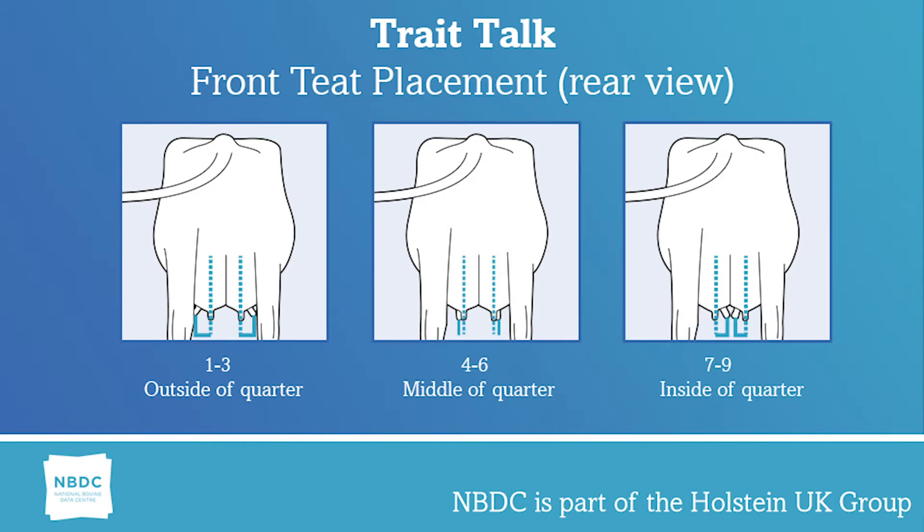Front teat placement: the position of the front teat from the centre of the quarter as viewed from the rear. One to three is outside of the quarter, four to six is the middle of the quarter, and seven to nine is inside of the quarter.